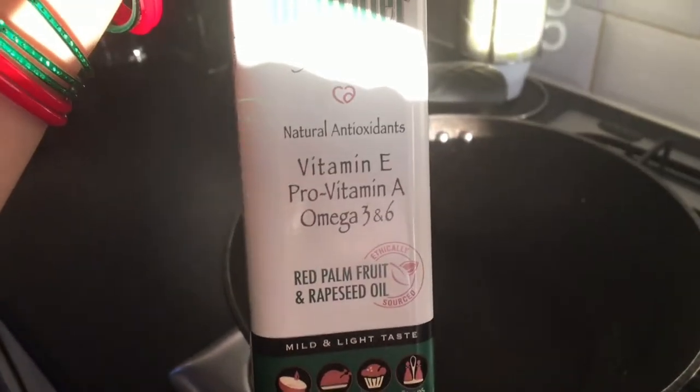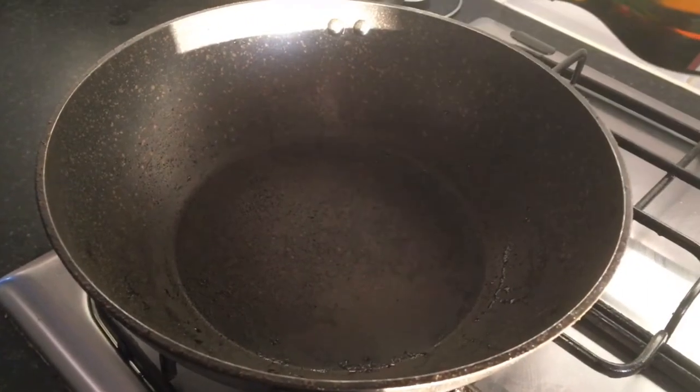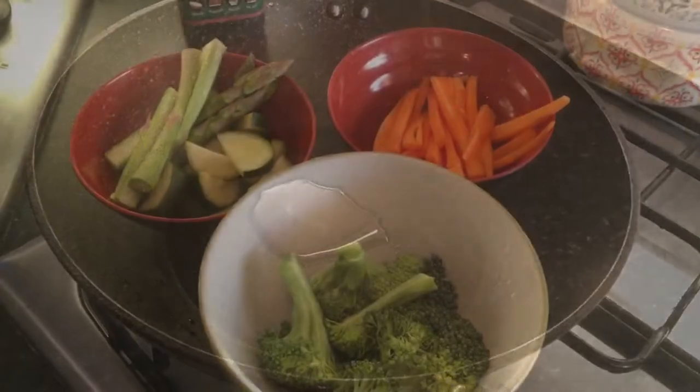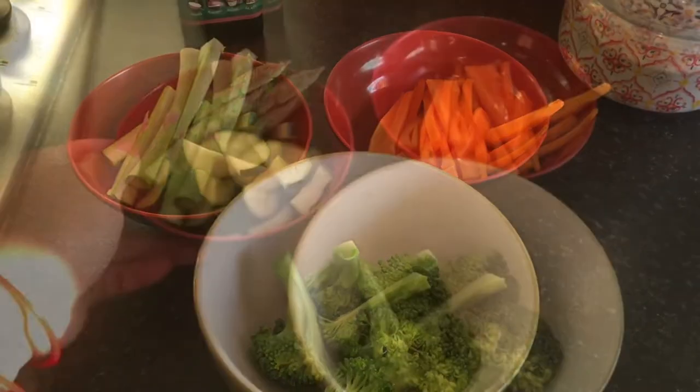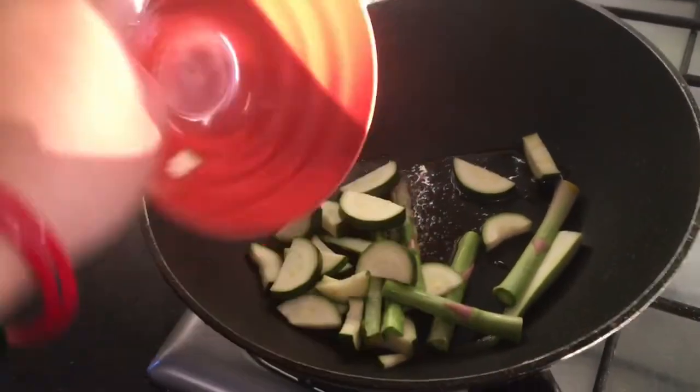Heat a hot pan and put your desired oil. While our chicken is marinating on the side, we're going to cook our vegetables first. It's very easy — just put all your chopped desired vegetables into the pan. These are my choice ones.